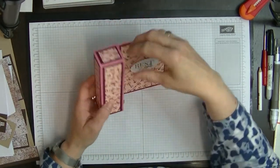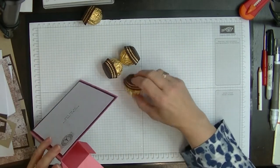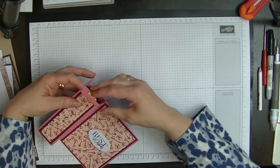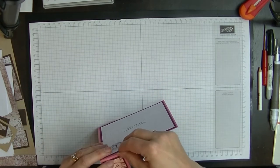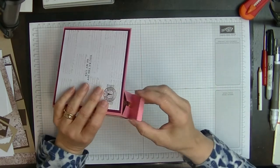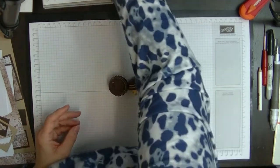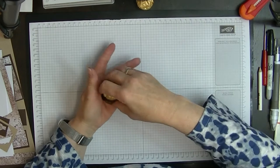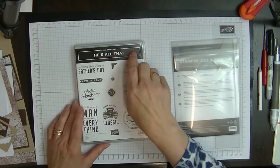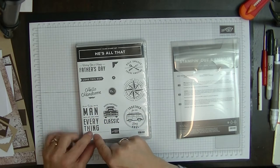This old box will hold four Ferrero Rocher chocolates — what a lovely idea. I did this last year for my brother to take to his wife who is long-term in hospital and she loved it. So I'm going to do that again this year, but I've run out of Ferrero Rocher. I'm going to do this as a mail card. Here's the stamp set which is current, and I'm going to use this one that says 'To the man who does everything.'